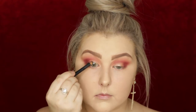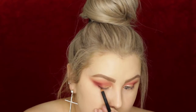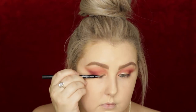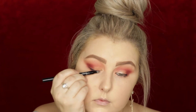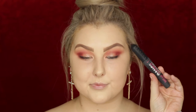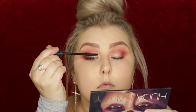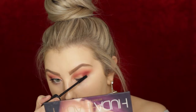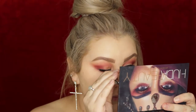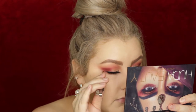I'm going in with my black coal liner, applying it to my tight line and then drawing a messy line on my upper lash line, using the smudger on the end to really smudge it into my lashes. Then I applied a coat of Benefit Bad Girl Bang mascara and applied the Kiss Blooming Lashes — I think they're the Peony style — to my eyelids.